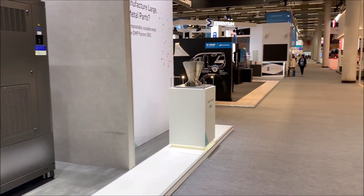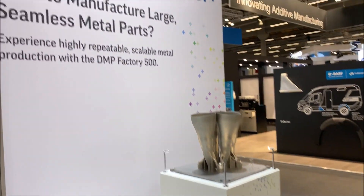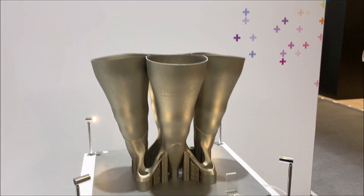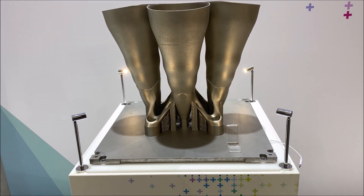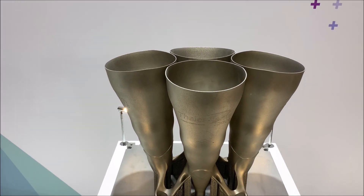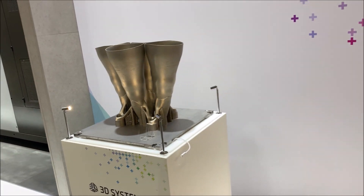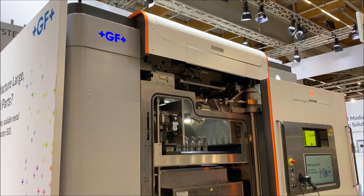Let me take you around to our Factory 500 — this is our largest machine, also co-branded 3D Systems and GF. It has a 500 by 500 by 500 build volume inclusive of the build plate. This is an aerospace part being built in it. It's pretty big.